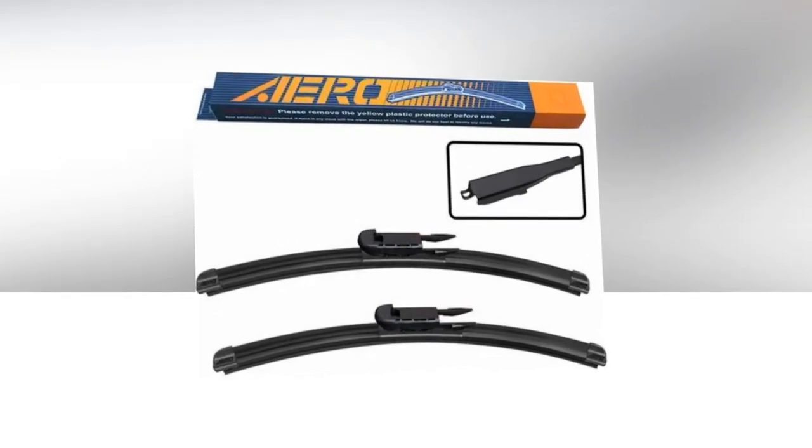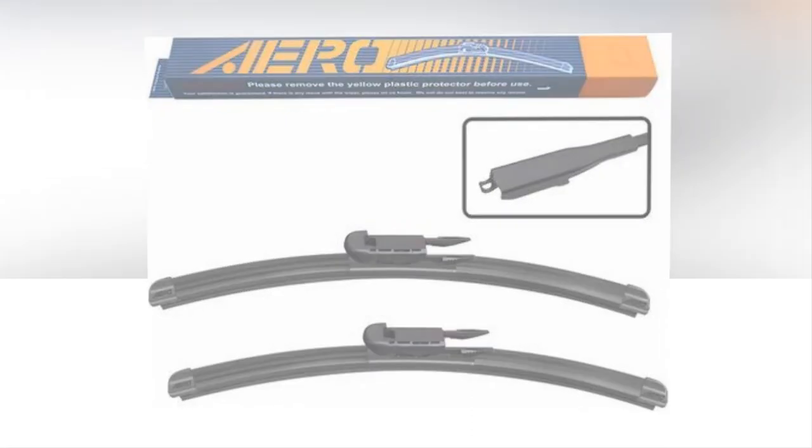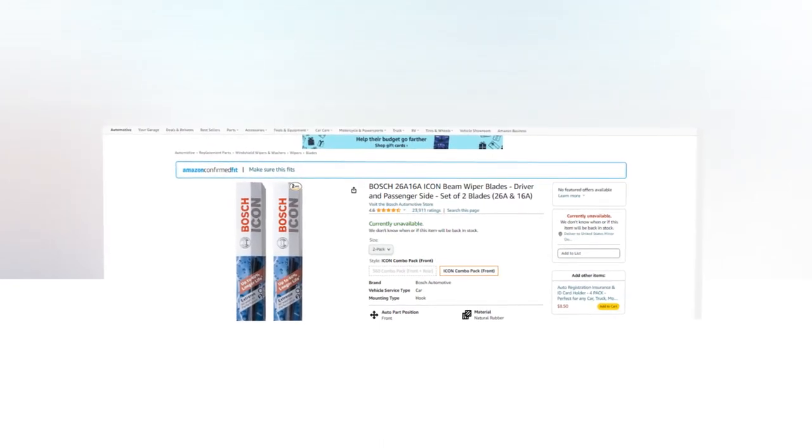Hi, welcome to our YouTube channel. Today we will discuss the best beam wiper blades from Amazon. Let's find out together about the best Bosch 26A16A Icon beam wiper blades, driver and passenger side, set of two blades on Amazon.